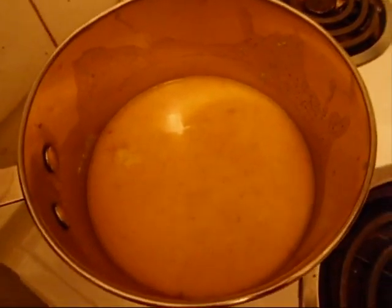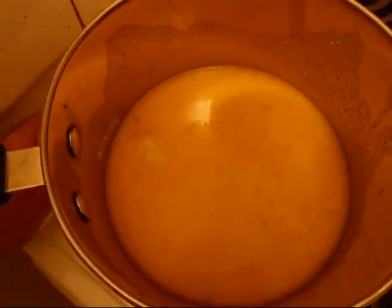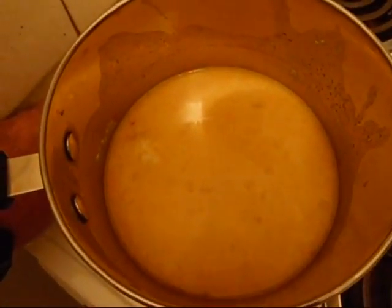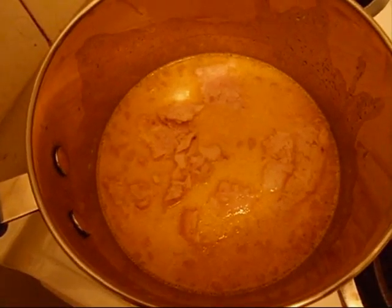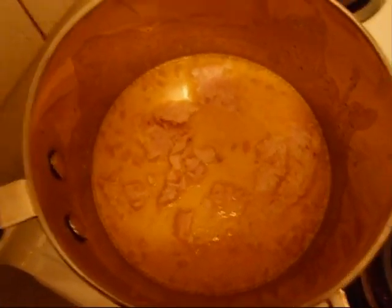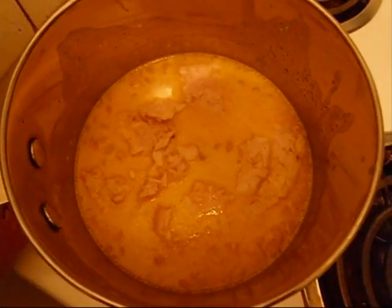I've brought the water and milk up to a little bit of a rolling boil, added the package of cheesy bacon macaroni. It says to cook it for about 10 minutes, so we're gonna let it go for about five and then add the tuna. The cheese and macaroni have been sitting for about five minutes with a little bubble to the water.